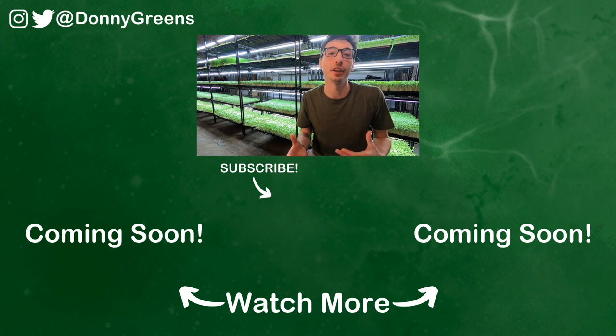If you like this video, be sure to like it below, subscribe to my channel, and share with your friends. Thanks so much.